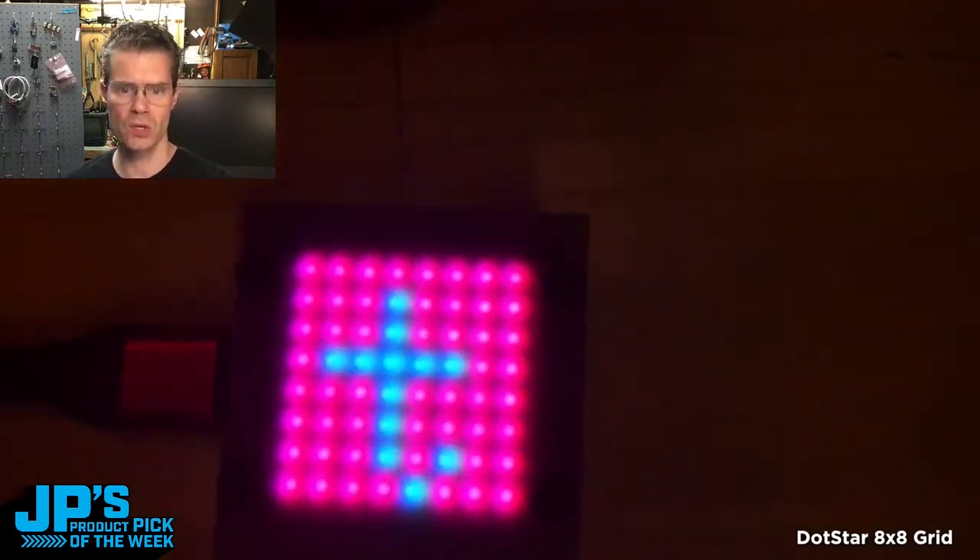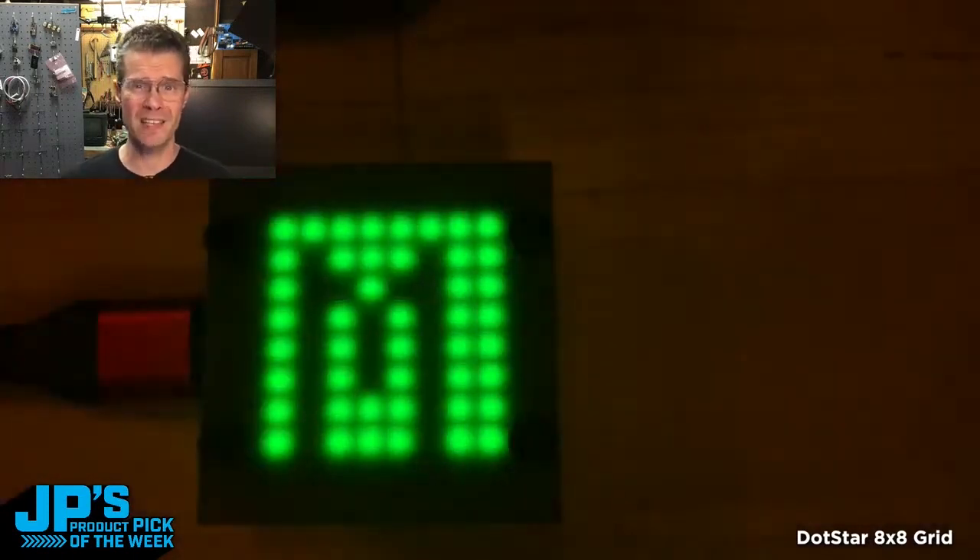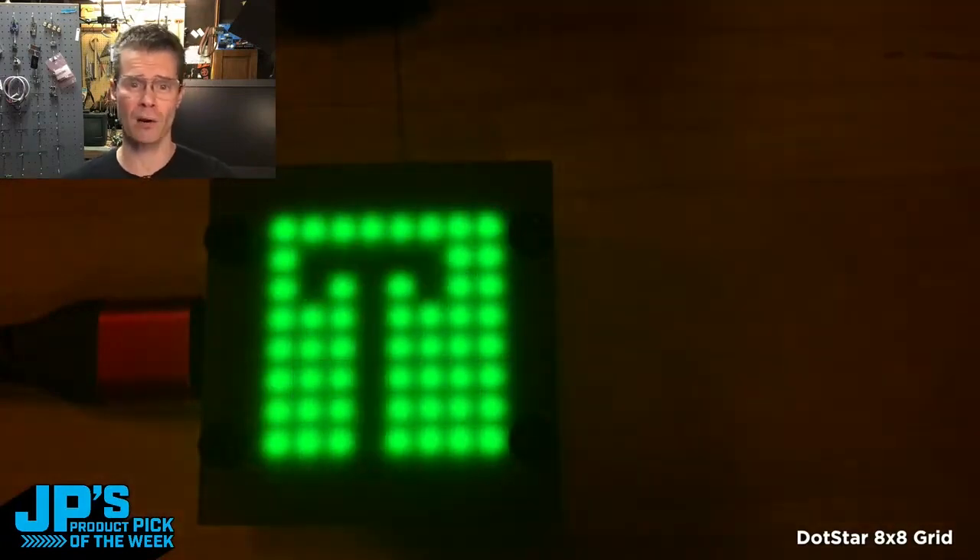There are a lot of ways that you can code these. You can use Arduino, FastLED, CircuitPython, FancyLED, or the LED Animation Library. That is my product pick of the week — the 64 LED DotStar grid 8x8.